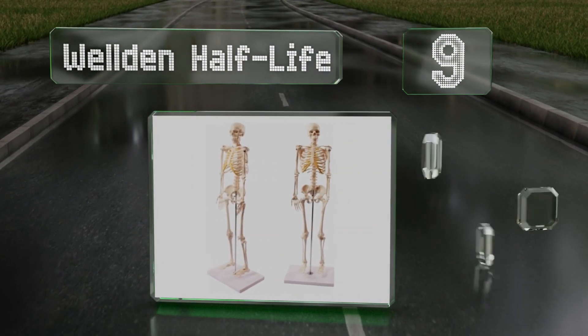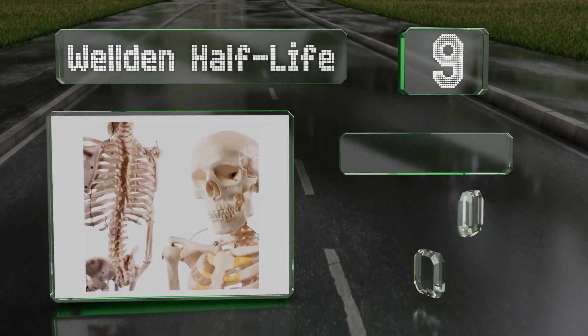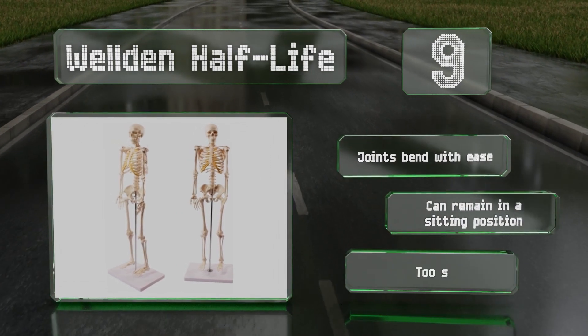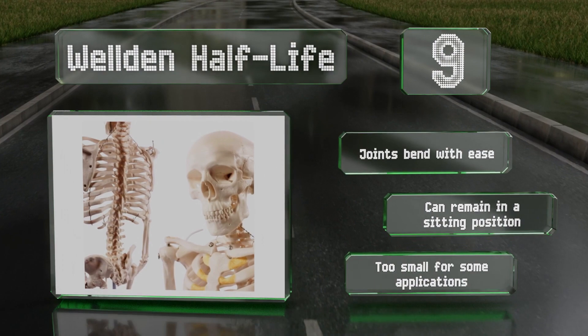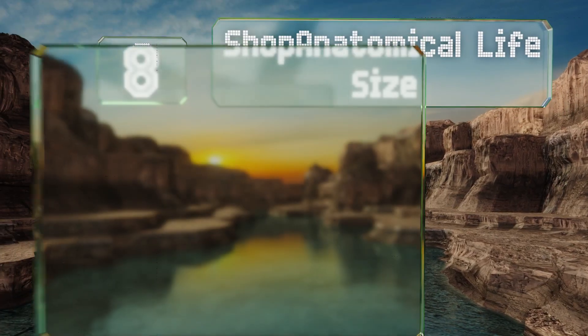At number nine, thanks to upper vertebrae that move from side to side, the Welded Half-Life is a nice option for a chiropractor who needs to explain neck issues to patients. It sits on a heavy, stable base that minimizes the risk of tipping over. The joints bend with ease and it can remain in a sitting position, but it's too small for some applications.